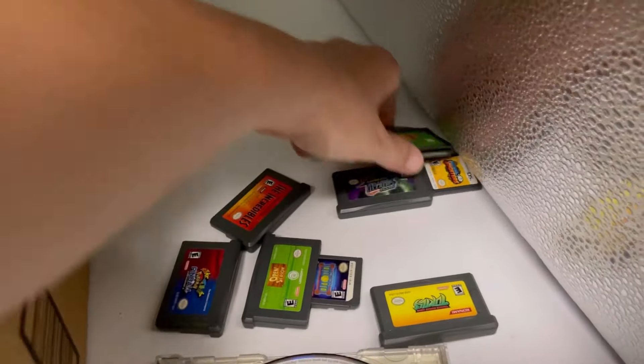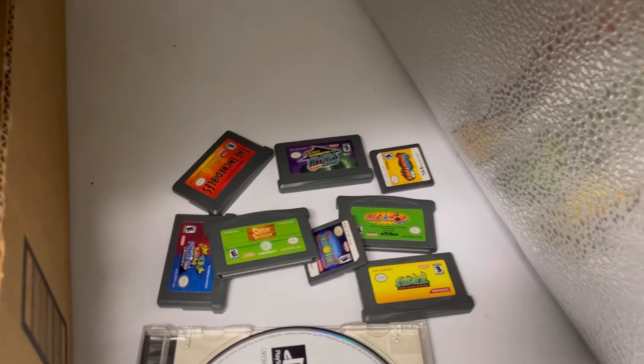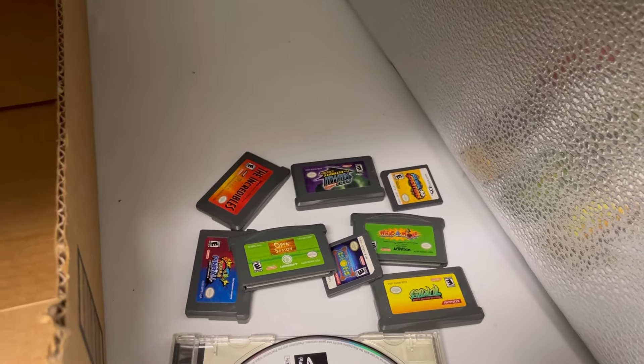Why would somebody hang on to all these things? And all of these from the beginning of the video also. So alright, that's it you guys — let's count them all up.